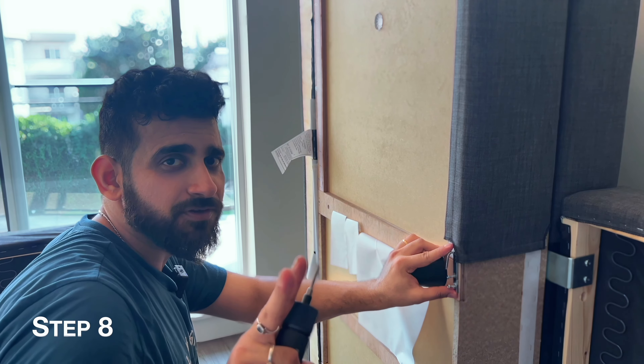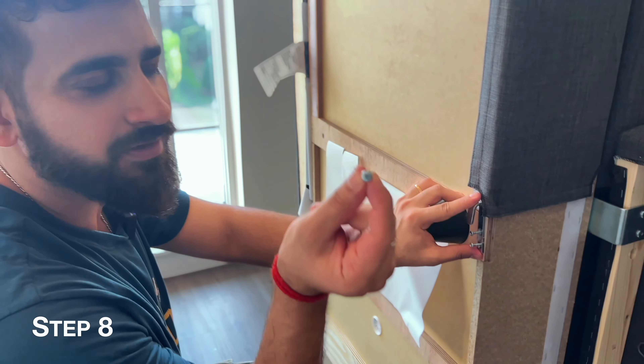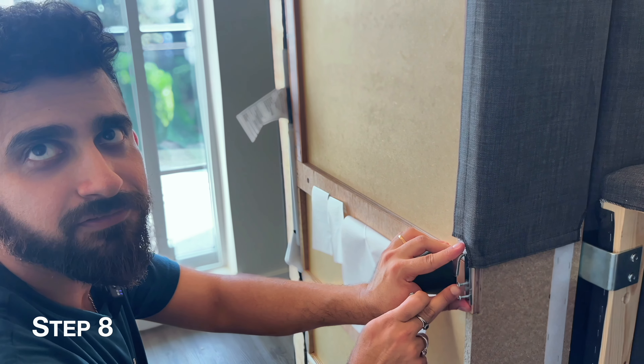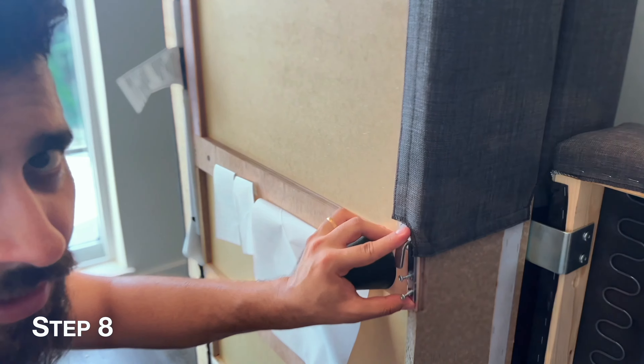So there are two types of screws — they look similar. The only difference is this one has a bigger head and this is a flat head. It's a bulge one, and it's a flat one. You will have to use the flat one. So this is the bulge one and this is flat — we need to use the flat one.